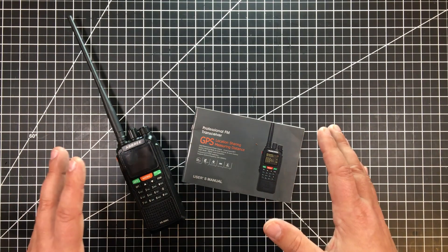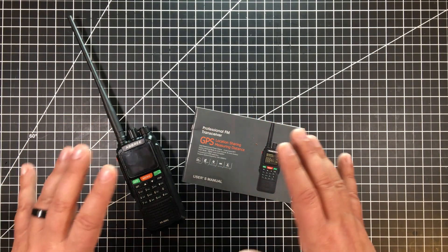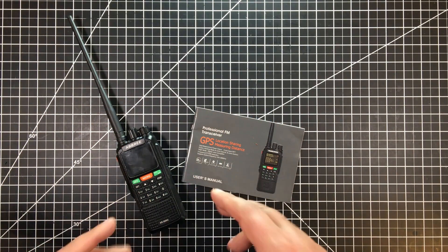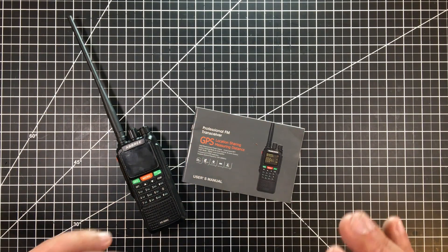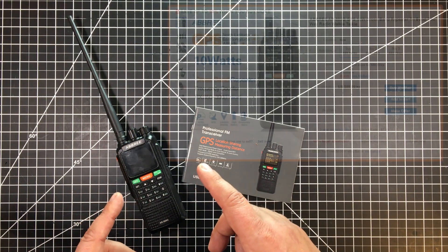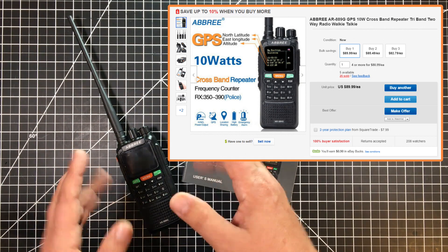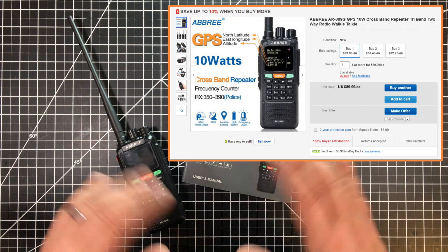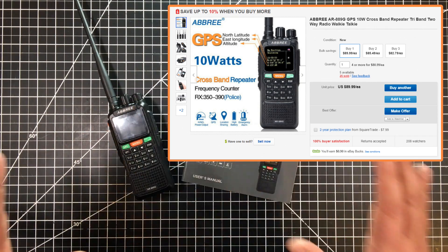I picked this up off of eBay — just the radio — for about $89 with free shipping from China. It took a couple weeks to get here, arrived in good condition. There are really two packages on eBay you can buy this with. This package just comes with the radio, the battery, a belt clip, and a charger.